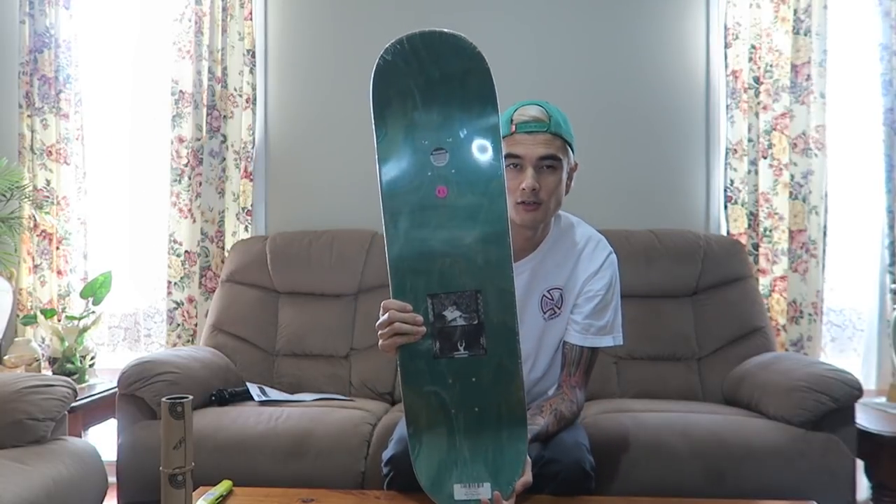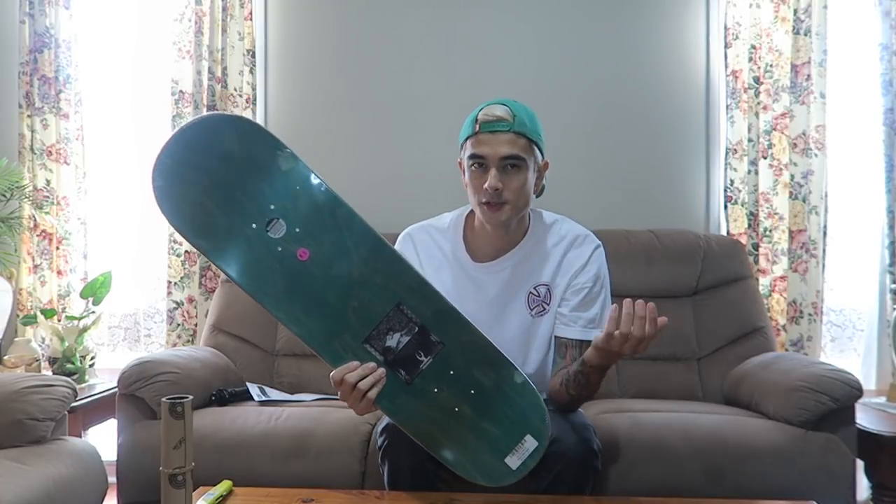I'm gonna set this board up and give it a go. It is an 8.5 — not a very common size, I thought it was, but a lot of boards actually come in between 8 to 8 and 3/8, with 8 and 8.25 being more common sizes for street and park. But I like to skate 8.5. I'm a size 10 shoe — the 8.5 just feels a bit more comfy under my feet. I sometimes tap my heel and toes on the ground, which makes me want to go up to a nine, but I think nine inches is kind of overkill.